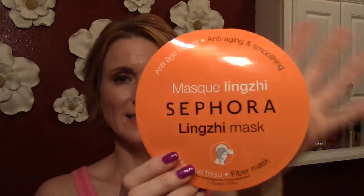The product I'm going to be reviewing today is by Sephora — it's one of their sheet masks, the Ling Zhi mask, which is a mushroom mask. It's for anti-aging and smoothing. On the back it says the mask is enriched with natural Ling Zhi extract, helps minimize the signs of age, and replumps the skin making it smoother, fuller, glowing and younger looking.